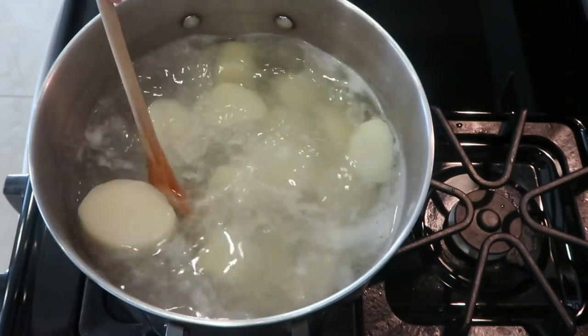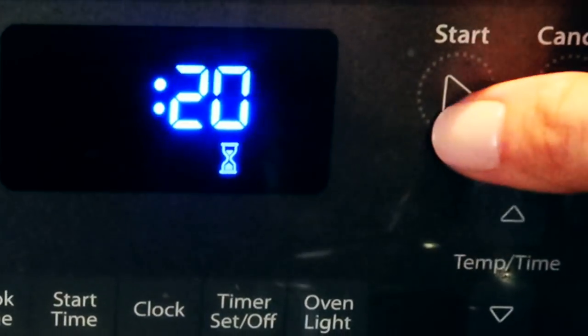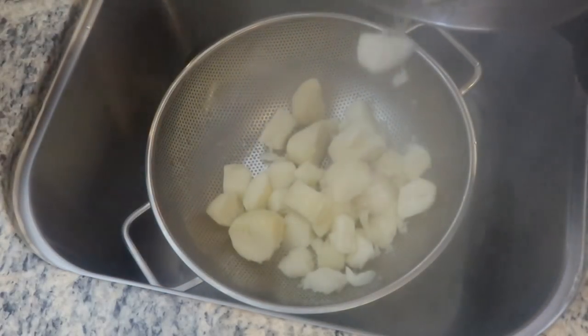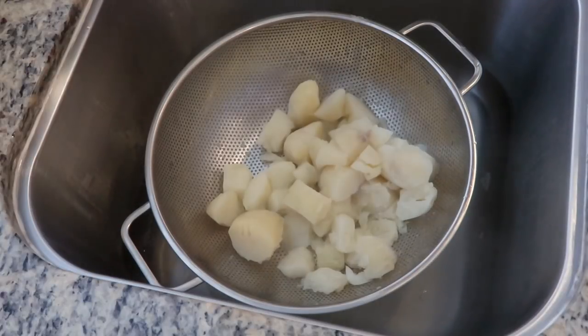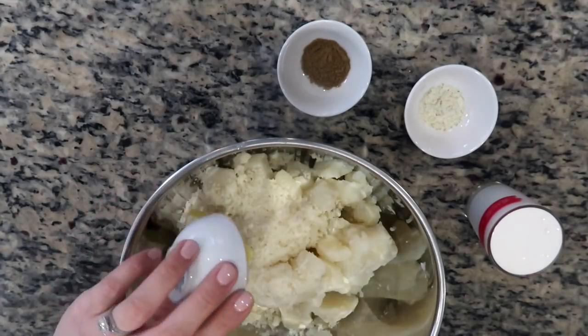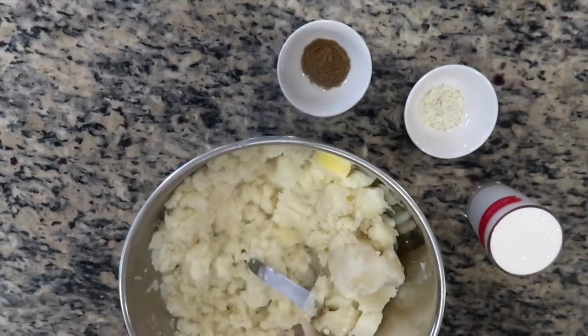Give it a mix to distribute the salt, which will season the potatoes as they boil. Cover the pot and set a timer for 20 minutes. Once the potatoes are fork tender, strain them well before transferring them into a mixing bowl. Then add some cotija cheese followed by some butter, and give it a quick mash so the butter and cheese melt while the potatoes are still warm and become well incorporated.